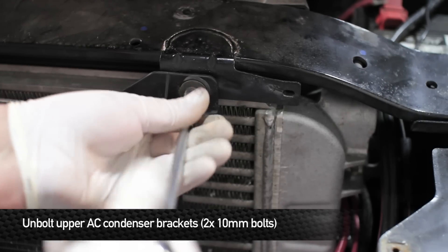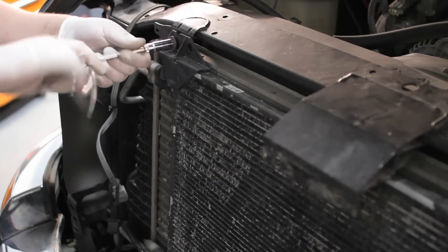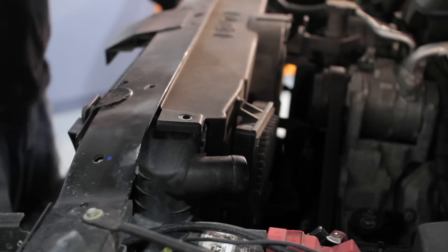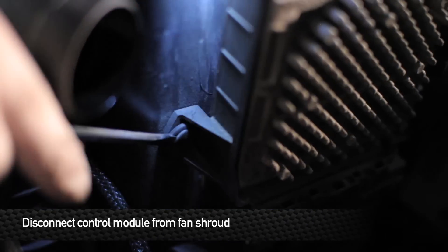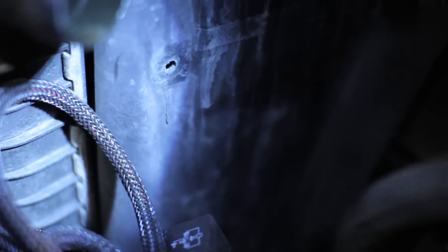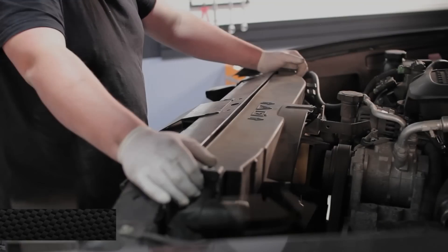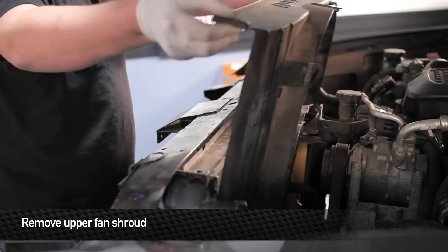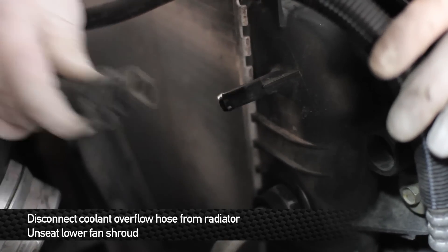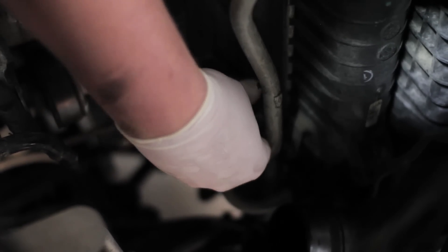Next, remove the two 10mm bolts from the upper brackets on the AC condenser. Next, remove the four pop clips that hold the upper fan shroud to the lower side. Next, remove the lower fan shroud. Next, remove the overflow hose from the radiator. Next, unseat the lower fan shroud from the radiator by pulling up on the tabs on the sides of the fan shroud. Do the same for the other side.